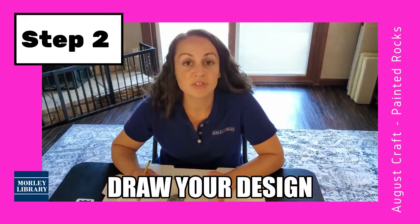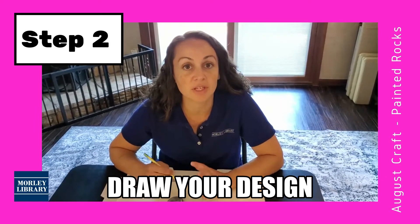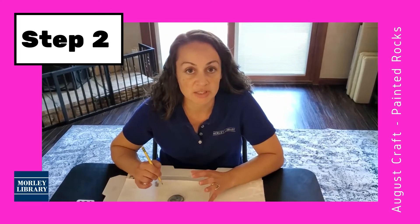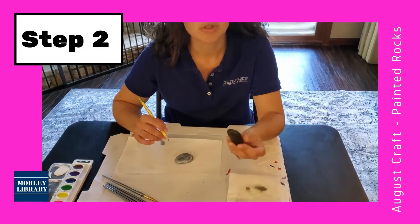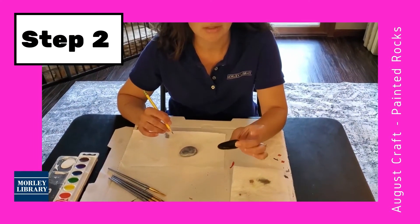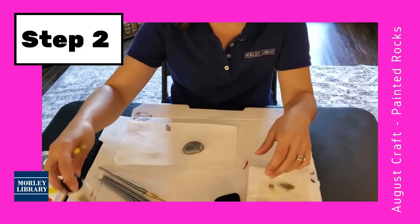Okay, step two. Now that we've chosen our design, we're going to pencil it onto the rock so that we know where we're going to paint our fish designs. Now I had dark black river rocks like this, which are a little harder to paint colors on. So I did a light whitewash of this little chalk paint that I had left over from another project.